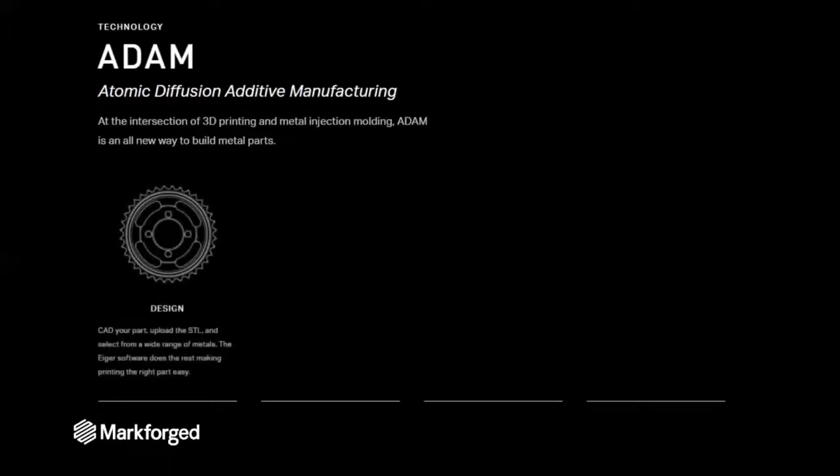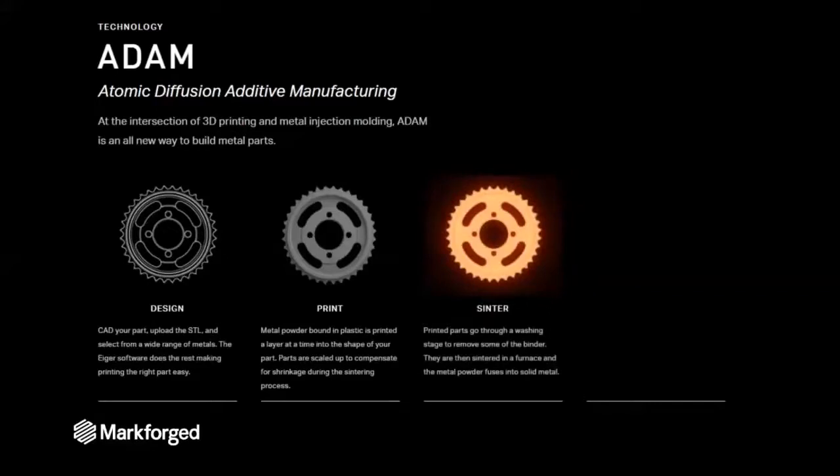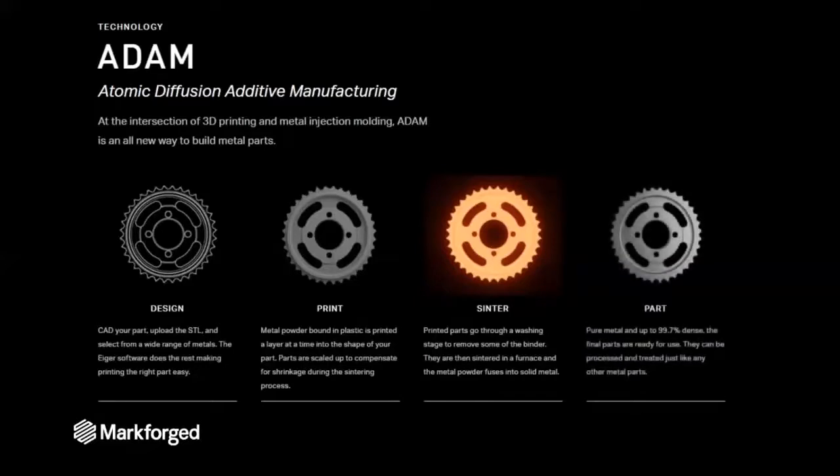It all starts with your design. Inside your CAD software, you can design a 3D part and export an STL file. You bring that into our software and send it to the printer. The printer creates your part using a material that is a combination of a metal powder and a binder. That binder is what allows the metal powder to stay in place as it travels through a post-processing system, which removes the binder and allows the metal powder to densify. When it's done, you get a solid metal part that you can treat just like any other metal part.